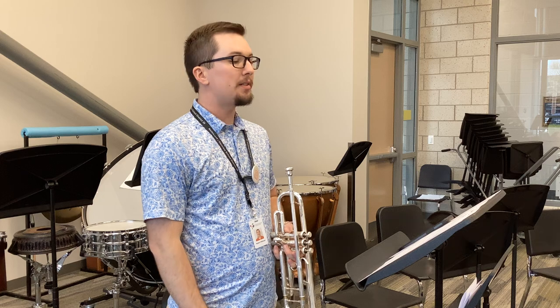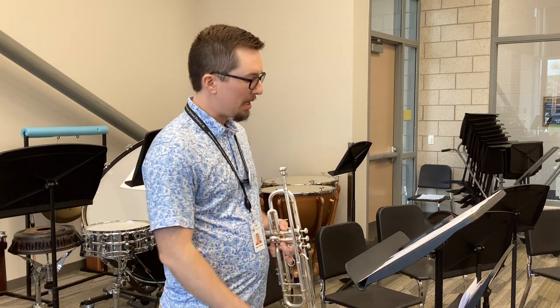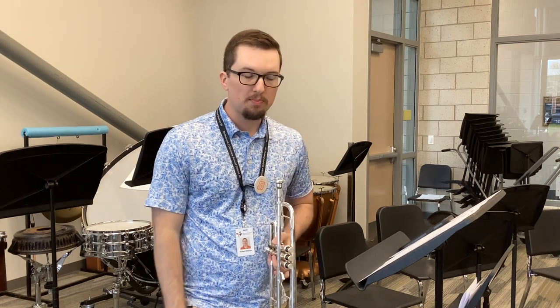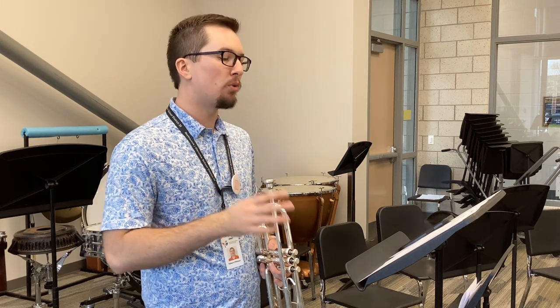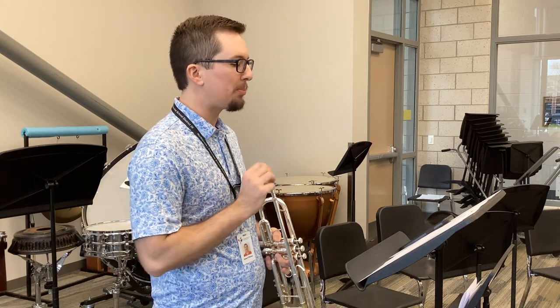Hello, trumpet players. This is Wings to the Mind. My metronome is set at 100 beats per minute. The regular tempo is 144, so pretty fast, but we're going to practice at 100.